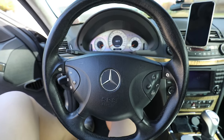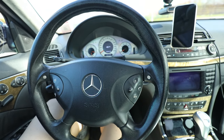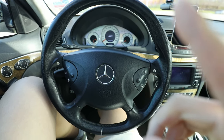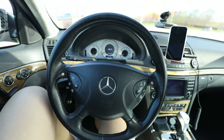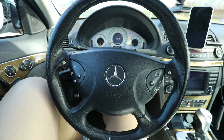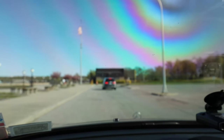I haven't really done too much to the interior — it's fairly stock. Still the stock steering wheel, but that's gonna be done soon. I was looking at the W204 C63 wheels, maybe the W212 E63 wheel — haven't really found a custom wheel that I loved and thought was perfect.